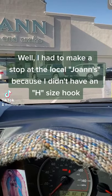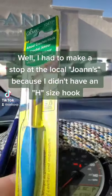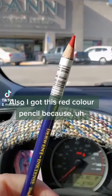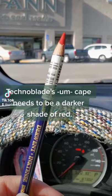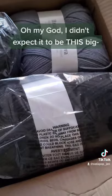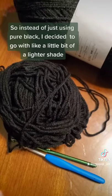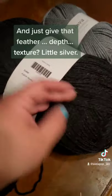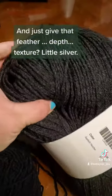I had to make a stop at the local Joann's because I didn't have an H size hook. I also got this red color pencil because Technoblade. So instead of just using pure black I decided to go with a lighter shade to give that feather depth.